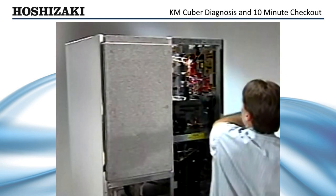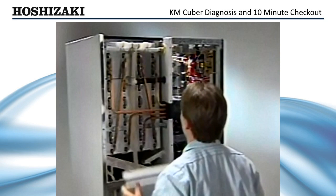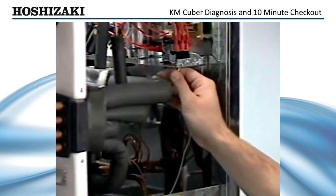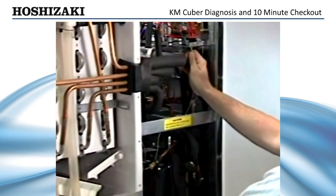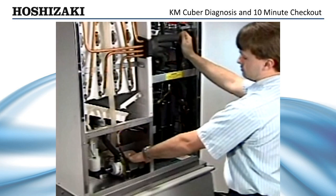Remove the evaporator cover and make sure water is entering the reservoir. If there is no water coming in, check the bin control. The bin control contacts supply power to all the other controls in the unit. To check the bin control, flip the unit switch to the wash position. If the pump starts, it indicates that the bin control is closed.